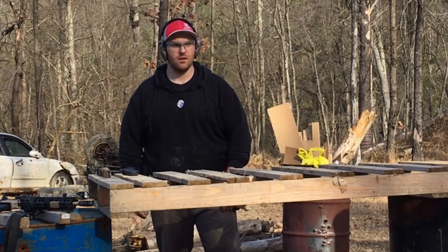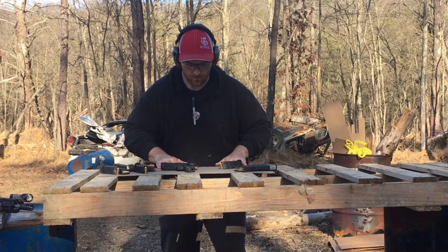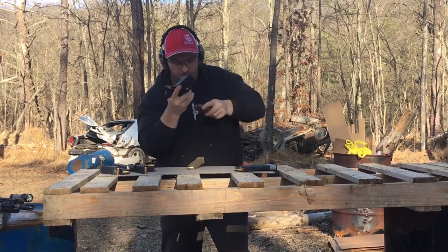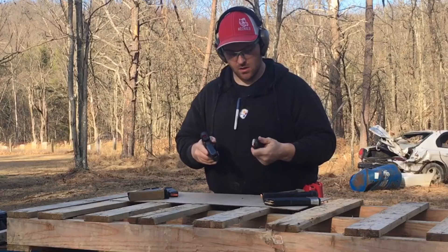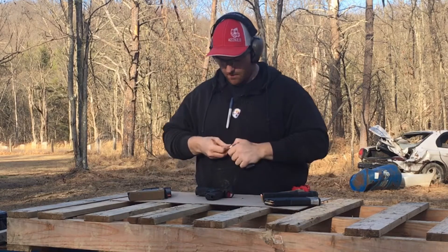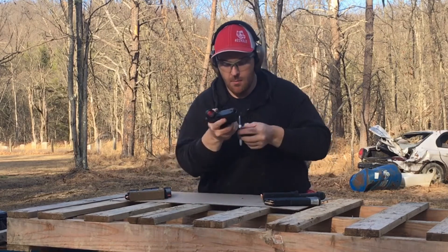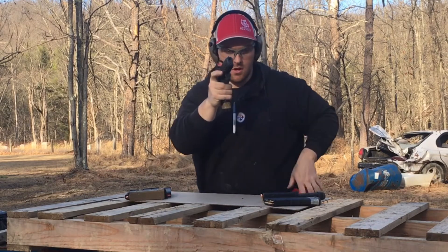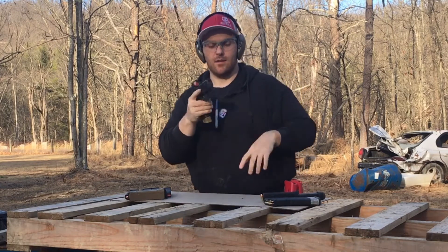We'll go one steel, reload, slide-lock reload, one steel. Then a table start — empty gun table start, hands flat on the table, pick the gun up, rack it however you want. Two, reload, two, reload, one, two — and then instead of reloading the fourth time, just switching hands.